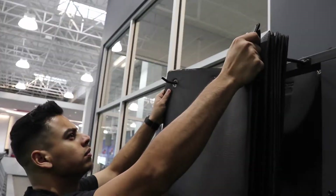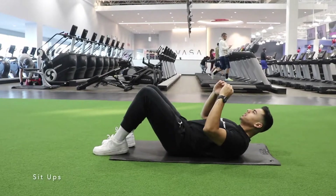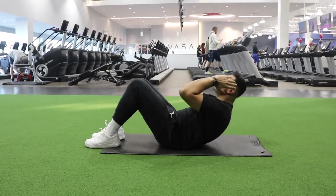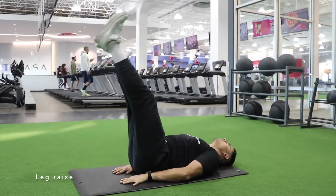Now let's do some abs. Find a mat and lay it down. Do proper sit-ups for three sets of 10 reps, followed by 30 seconds of rest, and leg raises for three sets of 10 reps, followed by 30 seconds of rest as well.